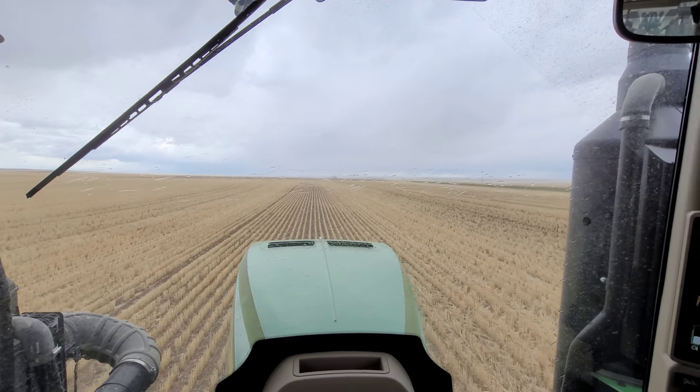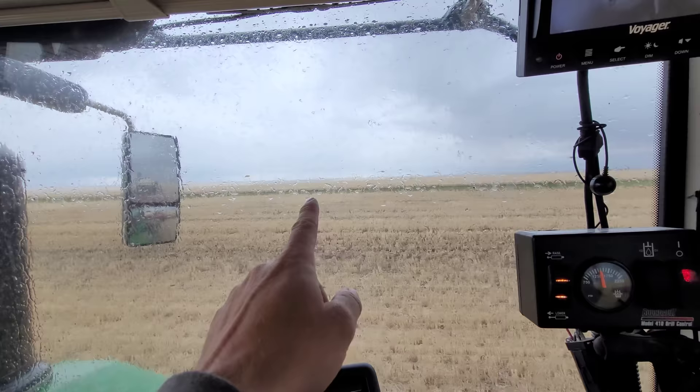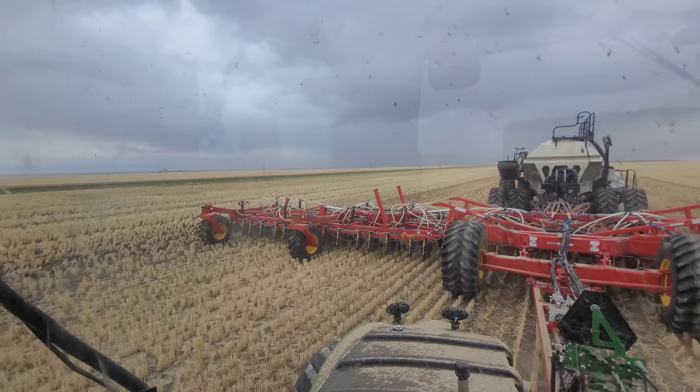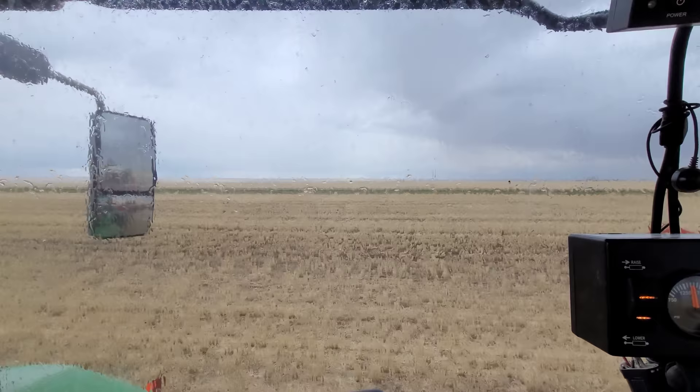It's still May 5th and we're finally getting a little bit of precipitation - just some passing showers, but we'll take it. In this country you never say anything negative about rain. It's coming from a pretty stiff west wind, so that's why it's raining here, but you don't actually see it on my back window.